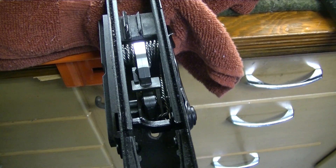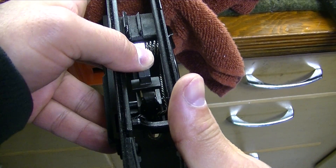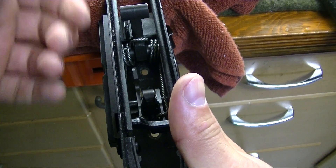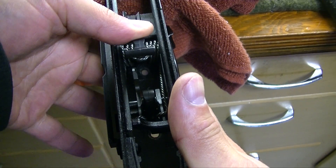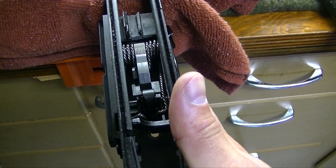Now the moment of truth — we test the trigger. Put your thumb on the hammer, pull the trigger, keep the trigger finger depressed. Obviously the hammer works. Let's see if it resets — keep your trigger finger pressed on the trigger. Set it down and it resets. And we're done.